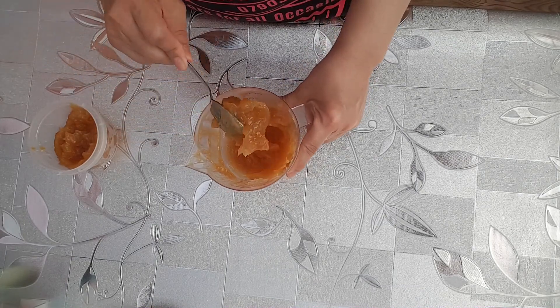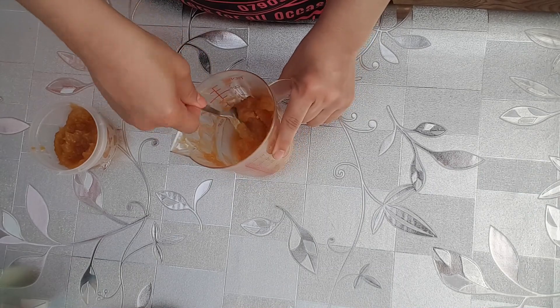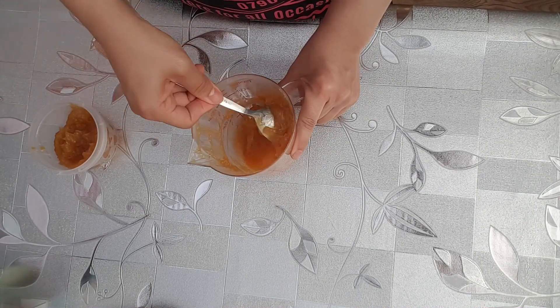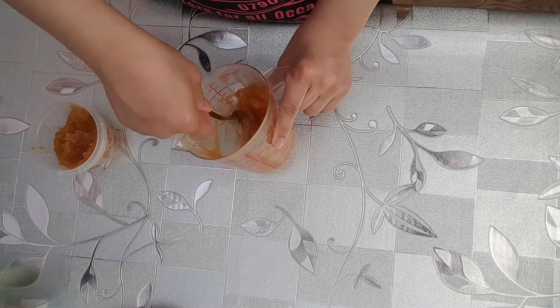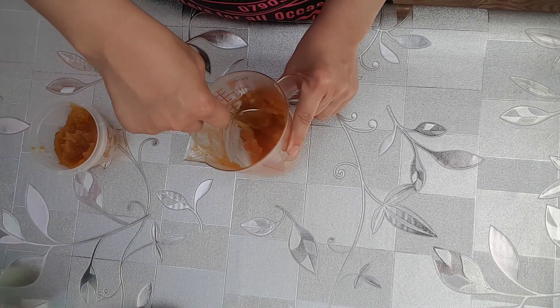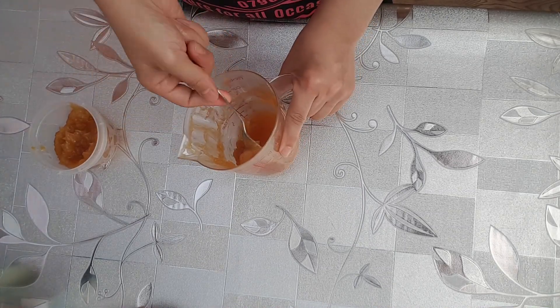It can be stored in the refrigerator in an airtight container. This piping gel is great for piping, writing, sticking things, and also for creating water puddle and paint effects on cakes.